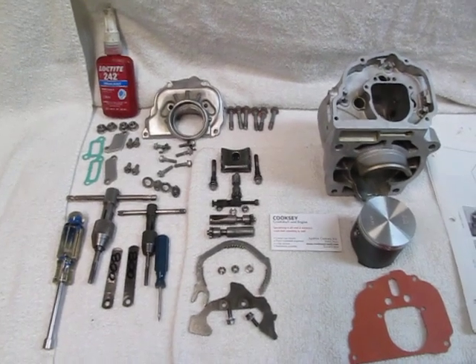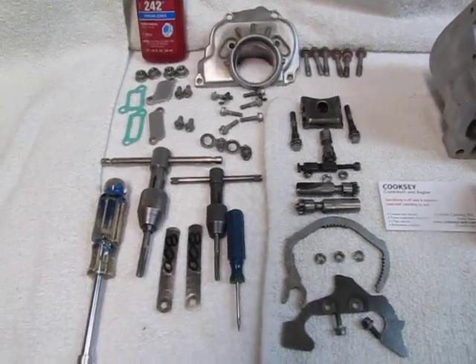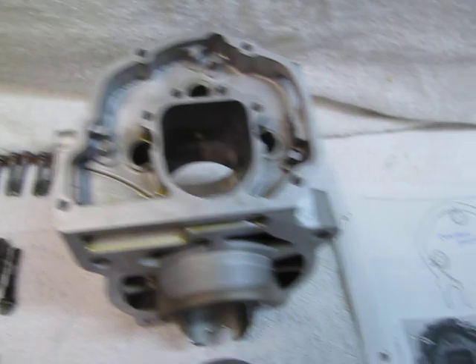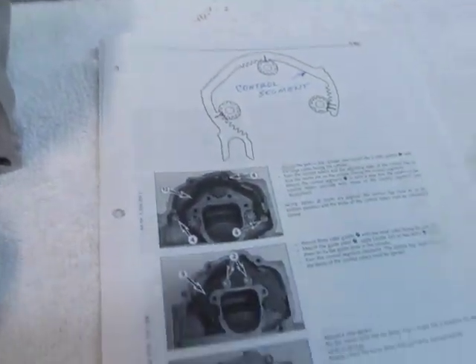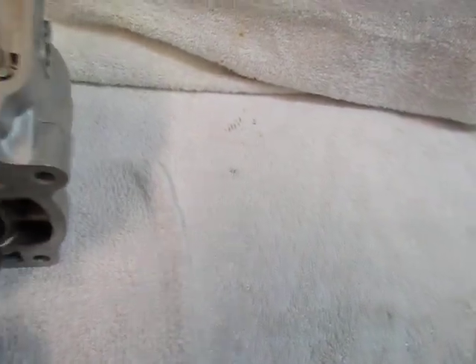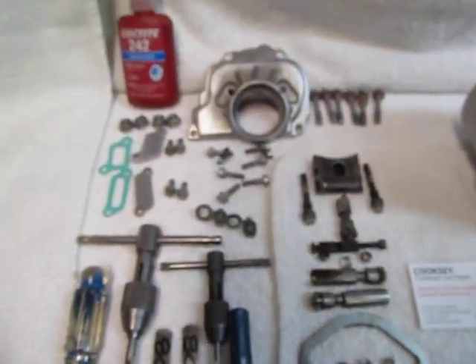Hello, Andrew Cooksey here. Today we are going to install the power valve system into a KTM 200 cylinder. As always we have our service manual here with all the pertinent pages — no matter how many times we've done this before, it's a good idea to have that service manual right there with you.